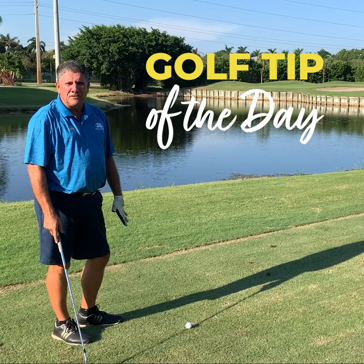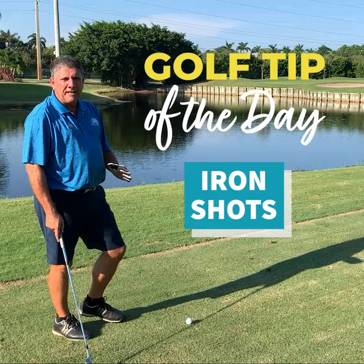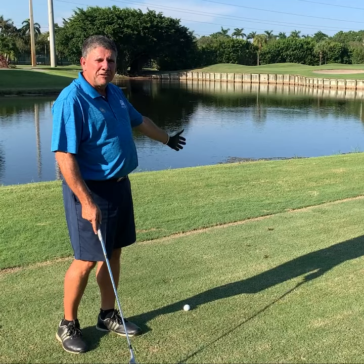I wanted to give a tip on iron shots. The key to iron shots is to make a descending blow. Even with the quarter in front, there's a tendency to want to hit up on the ball, help it over. The way to do it is to hit down on the ball.